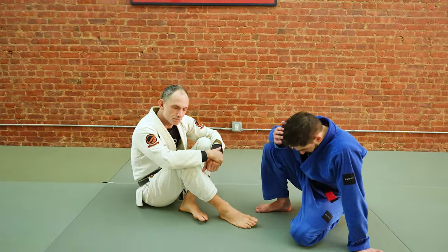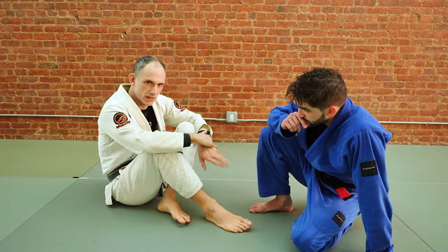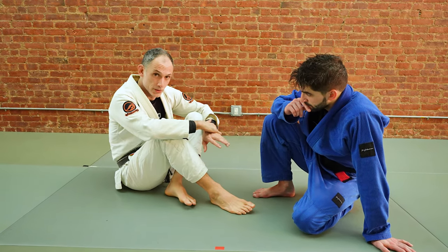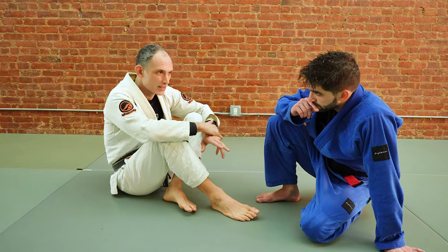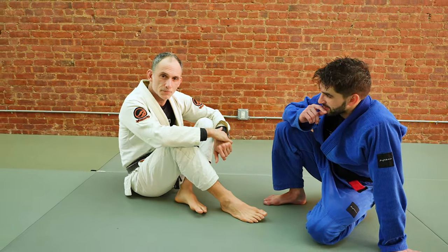So quick look at tomoe nage. When you're down on the ground, tomoe nage is one of our favorite techniques from the standing position — a way of getting our partner down to the ground. You can do it from the ground as well. When I first started doing jiu-jitsu, I learned it as the top hat sweep, or balloon sweep. It's got a couple of names. I learned it as tomoe nage.